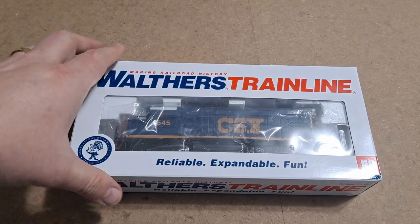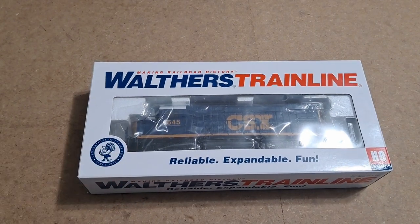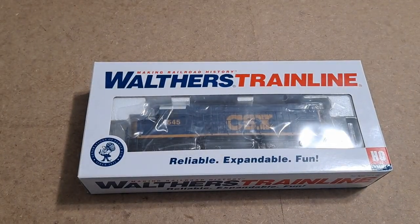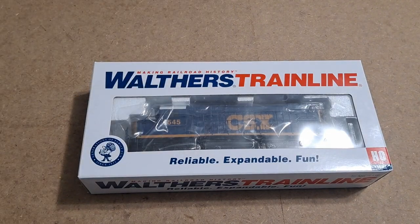Before we start unboxing this locomotive — this is an EMD GP15-1. I printed out some information from the Walther's website so you can know what to expect if you want one of these locomotives yourself. There are going to be six railroads on the Walther's site. In addition to the CSX you see here, you can get this in BNSF, Canadian Pacific, Conrail, Norfolk and Southern, and Union Pacific.